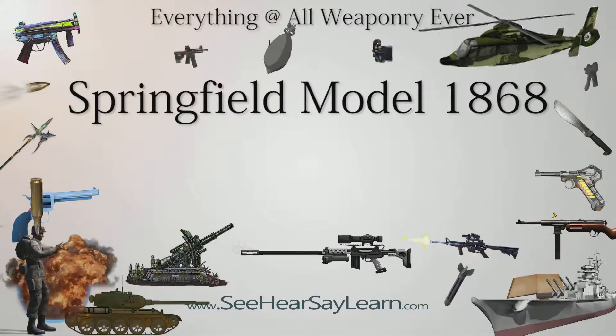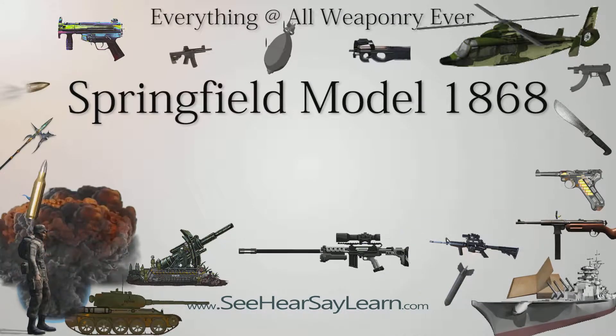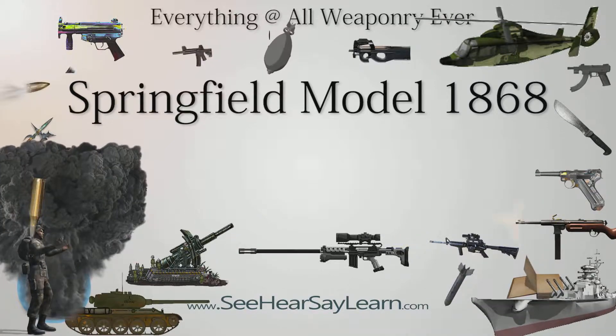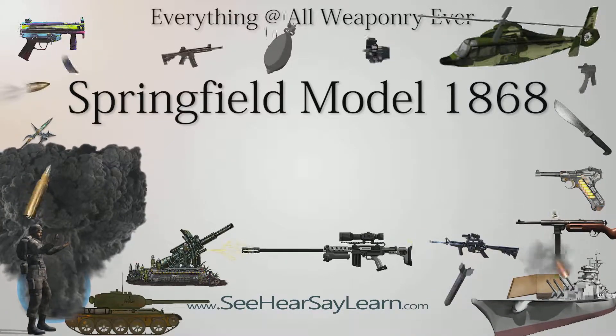The Springfield Model 1868 was one of several trapdoor Springfields, which used the trapdoor breech block design developed by Erskine S. Allen. Originally, the trapdoor Springfields were created to convert Model 1863 Springfield rifled muskets to breech-loading rifles at a relatively low cost.